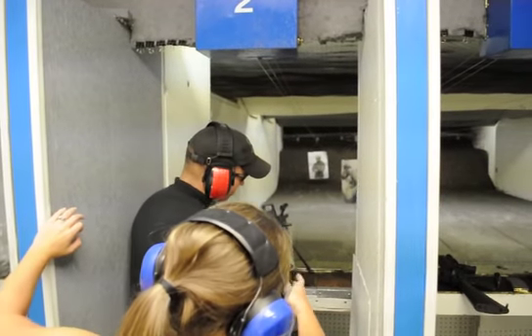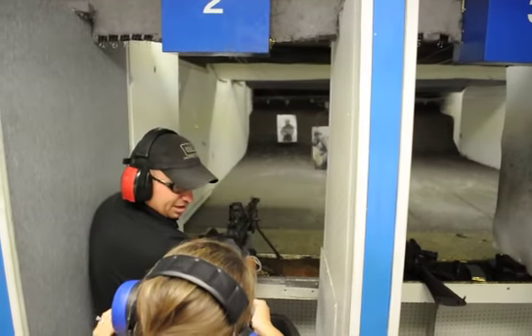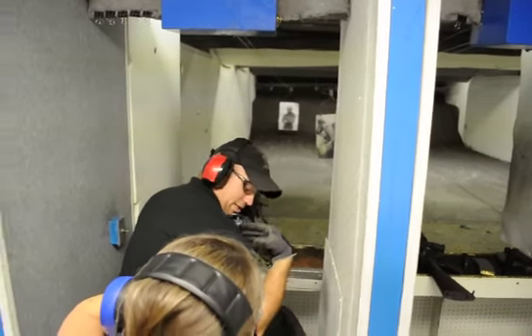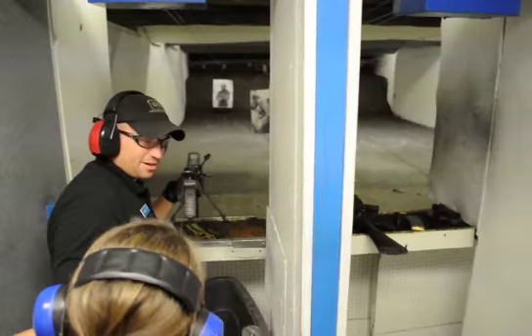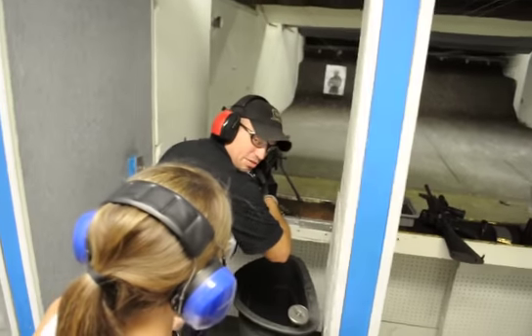Grab here with your right hand. You know where my left hand is? You're wrapped around right there. Now, you're going to put your buttstock here in the pocket of the shoulder. Push your weight into the gun. Continuously.